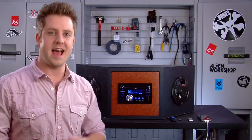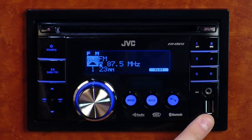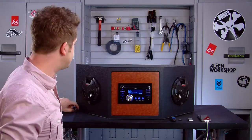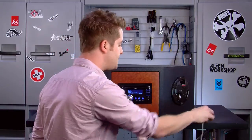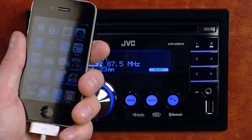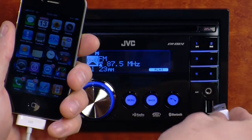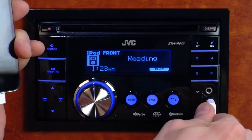The XR810 has two USB ports on it. There's one conveniently located right here in the front, and JVC has also put one on the back with a cable, which allows you to run that cable to your glove box or to your center console. Then you can take your iPods, iPhones, various digital audio players, and plug those right into either USB port using the white dock charging cable that came with your iPod device.